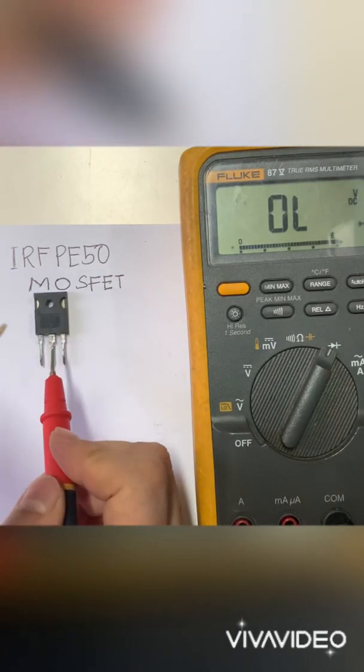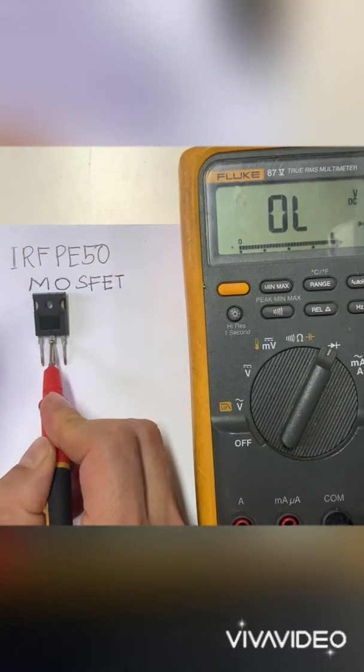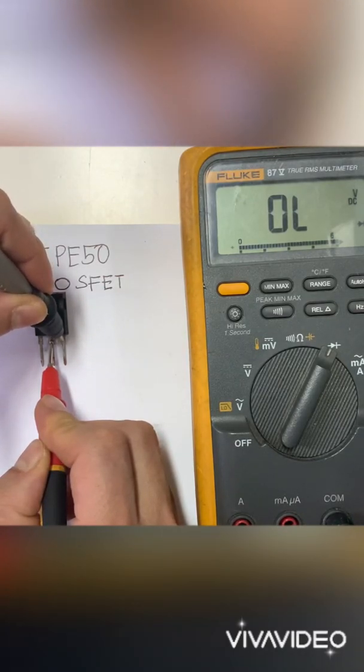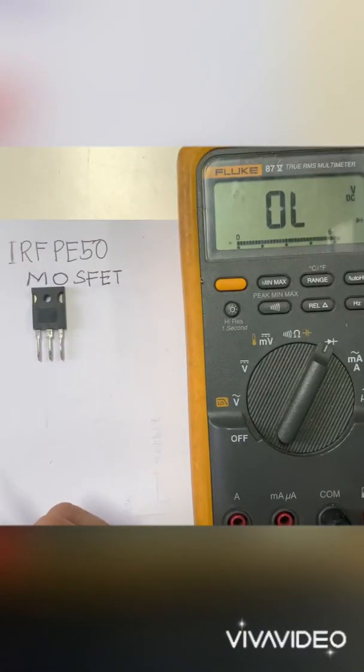Now we're going to switch off our MOSFET. Put the negative or black probe to the gate, then put it back to the source — there should be no reading. Our MOSFET is in the off state.